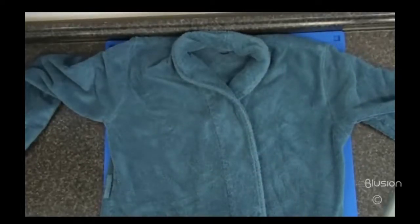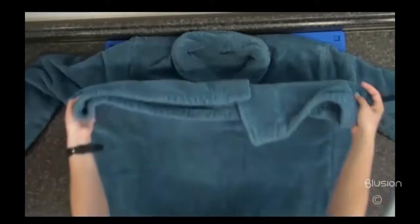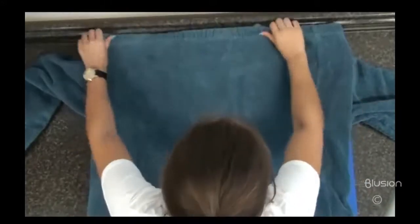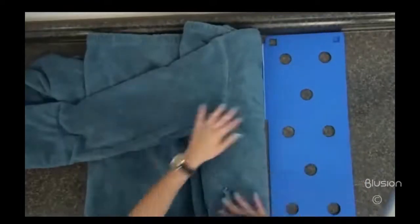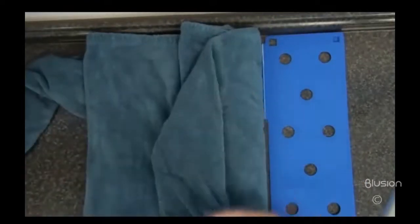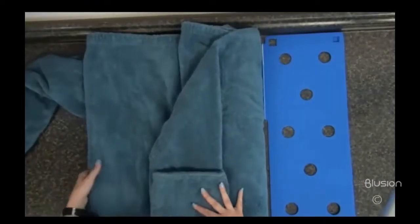Pull the bottom of the robe up near the shoulders. Clip the side panel to center and back, pull the sleeve of the arm downwards then back up, trying to get as few creases as possible.